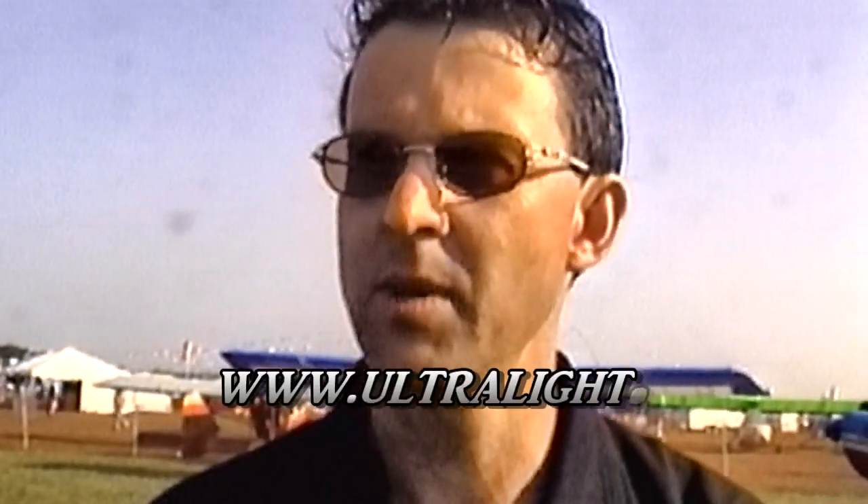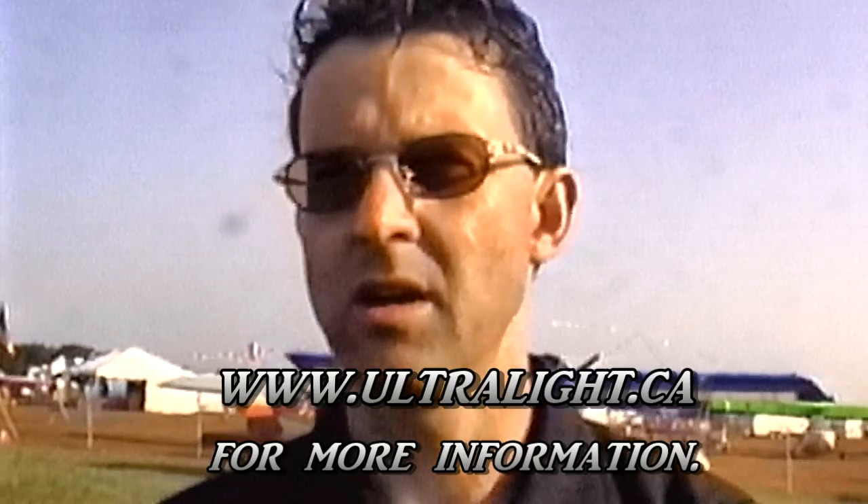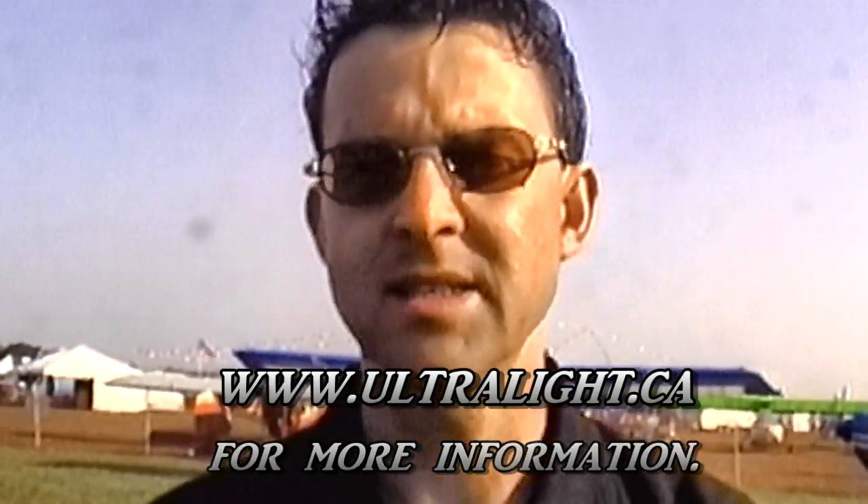If someone wanted more information on the Beaver and its updates, you can reach us by email at asap.junction.net, by phone at 250-549-1102, or by fax at 250-549-3769. Our website is www.ultralight.ca. Thank you very much, Brad. Thank you, Dave.